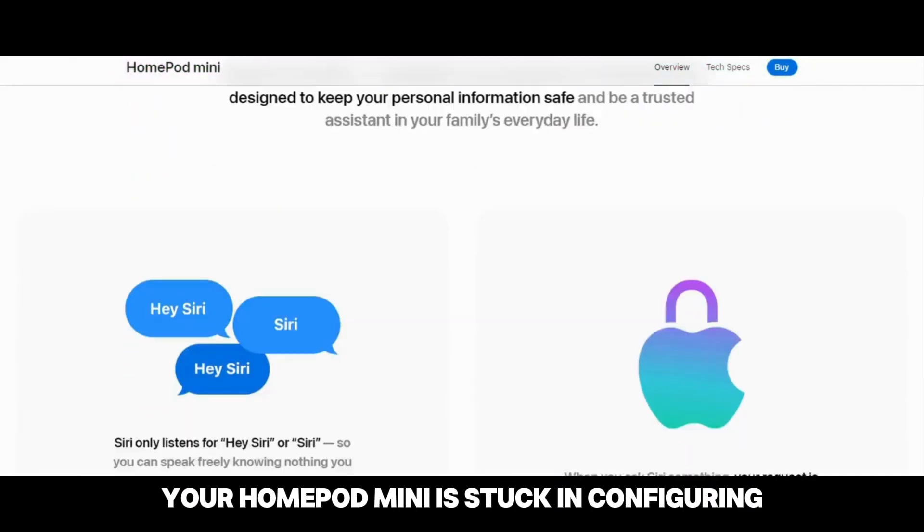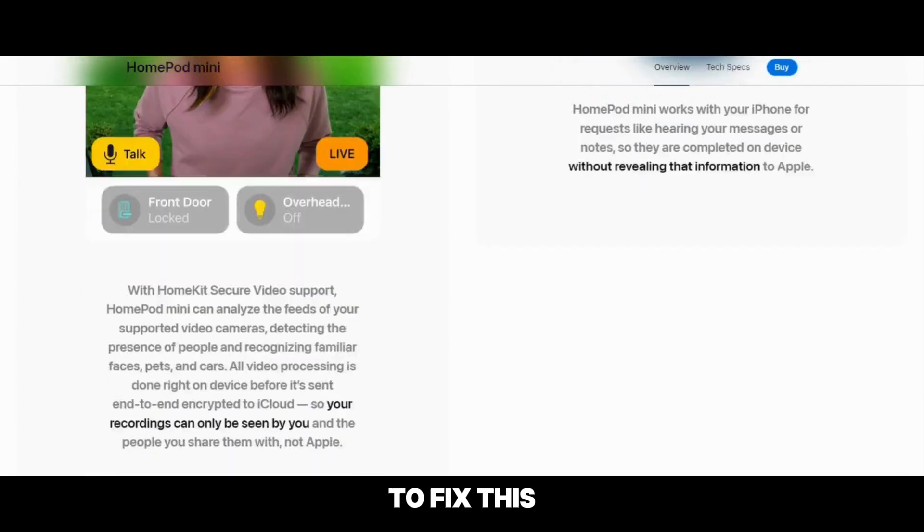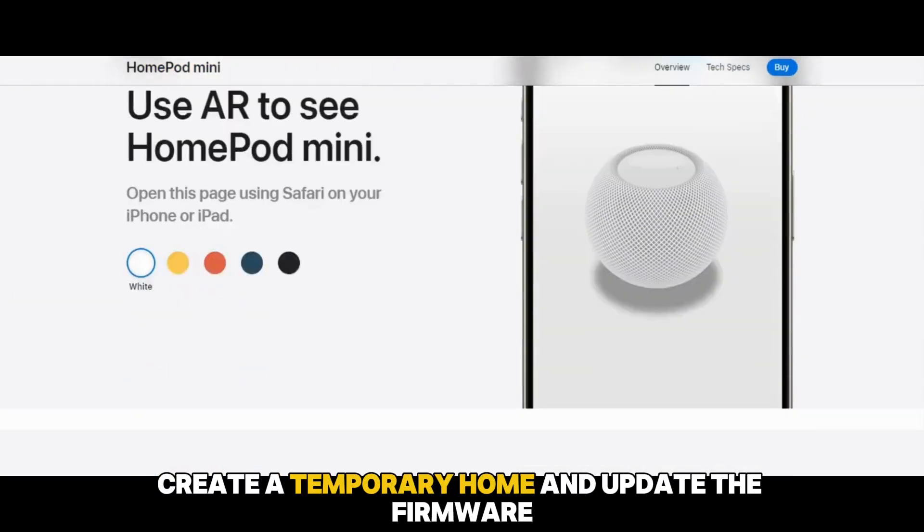Your HomePod Mini is stuck in configuring because of a pending update. To fix this, create a temporary home and update the firmware.